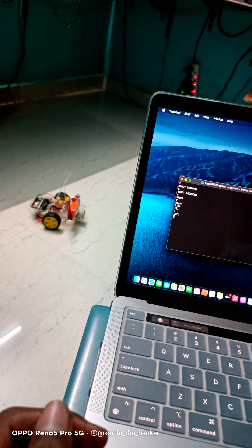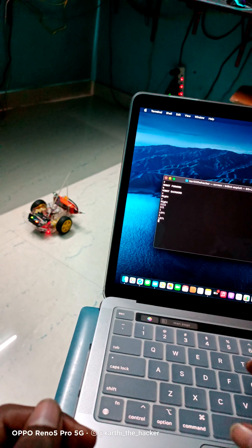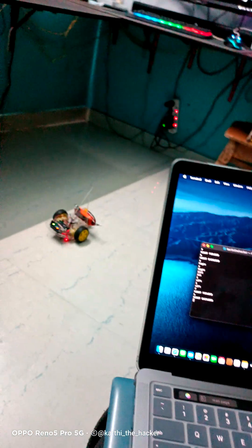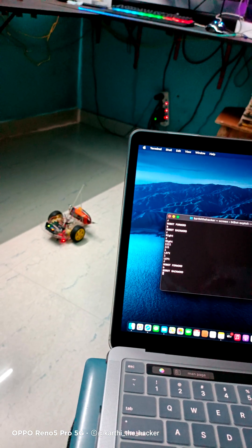Yes, left — only power. Forward, go backwards. Okay, so this is how we do CLI work in a mechanical setup.